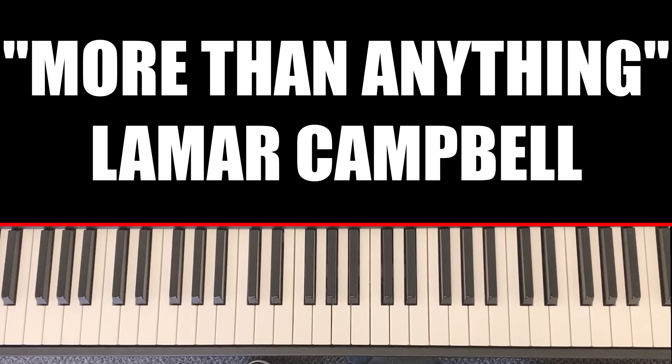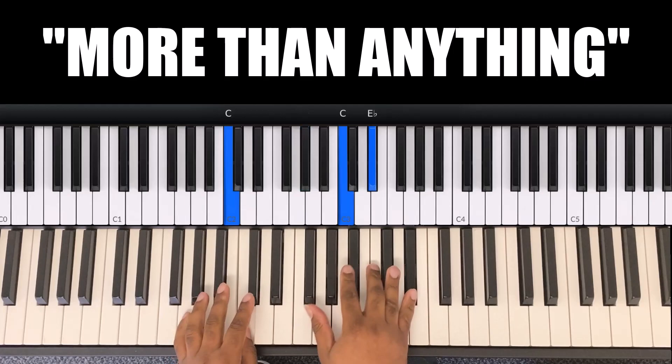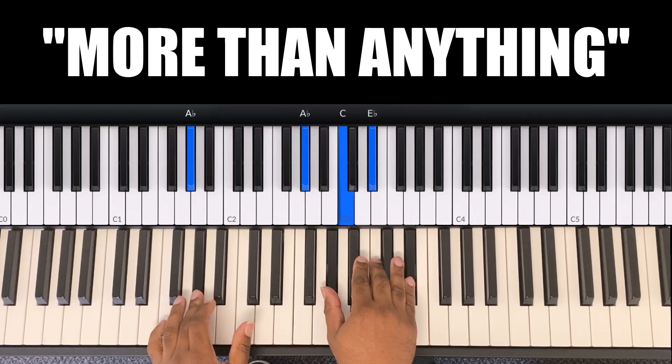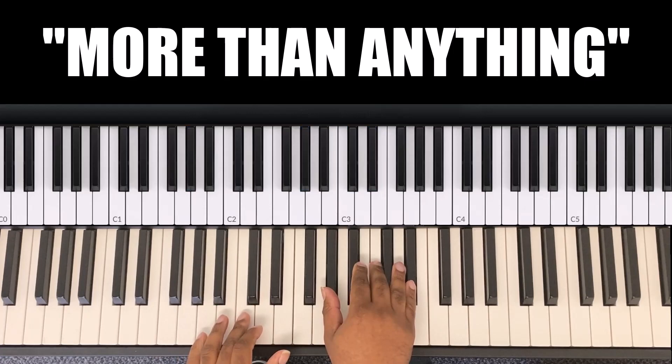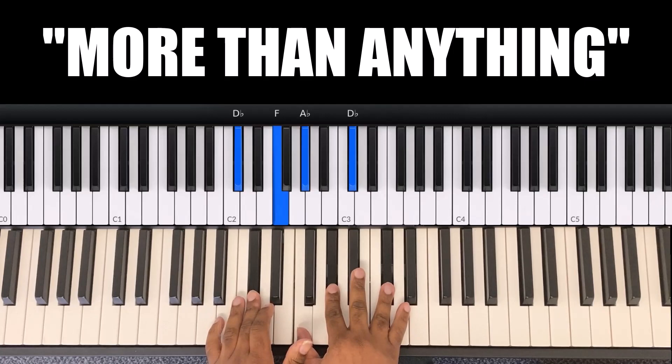Let's start with the chords. The first chord is on 'I lift my hands in total adoration unto you.' The first chord is A flat — my left hand is A flat, and my right hand is A flat, C, E flat. On the C chord, my left hand is C and my right hand stays on A flat.